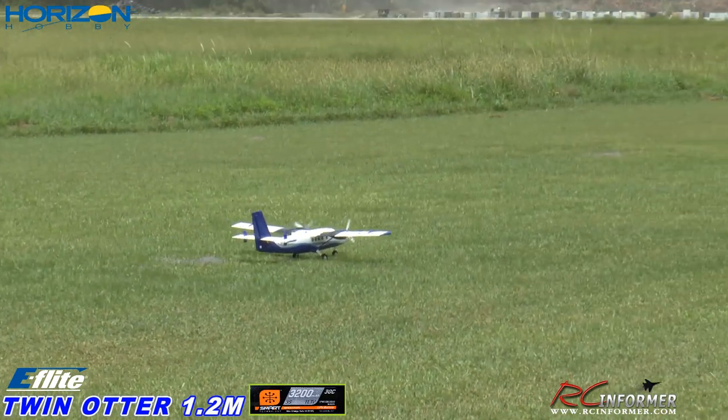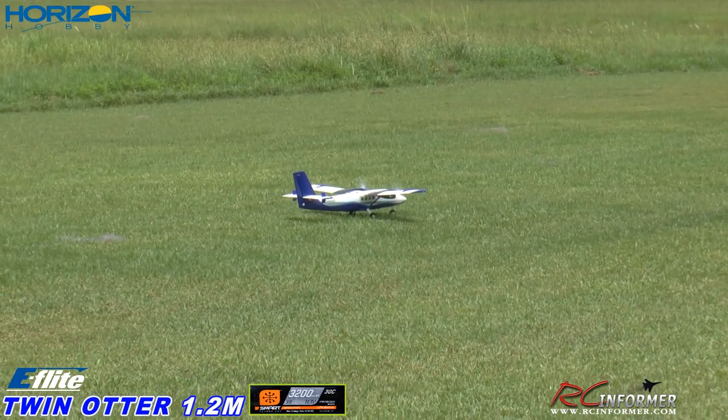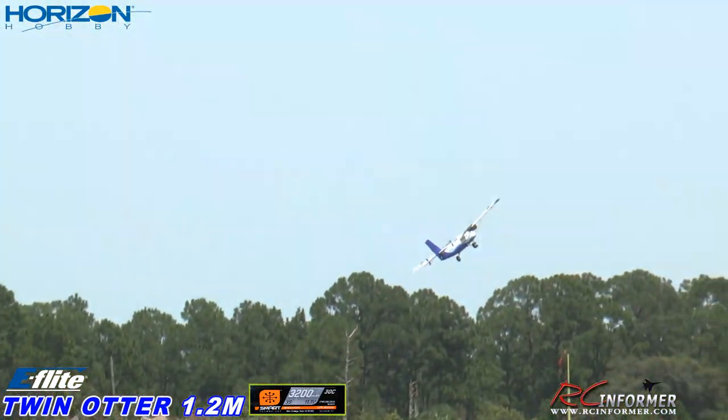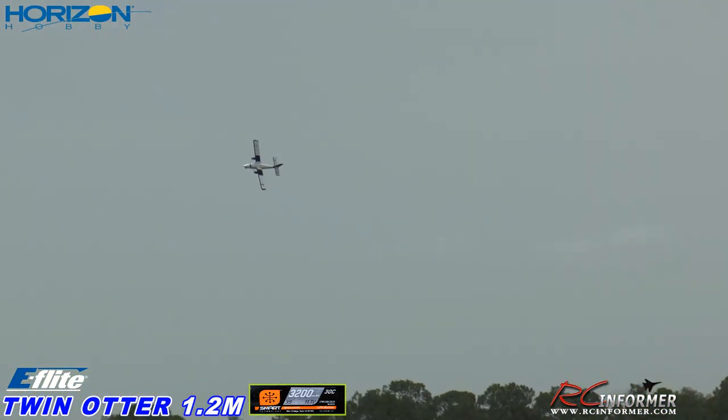That's without any flaps at all. All right, let's take off. Really like it. I think you'll get a good flight time out of a 3200. Very nice slow roll. Let me do some steep turns out front — I haven't done that yet.